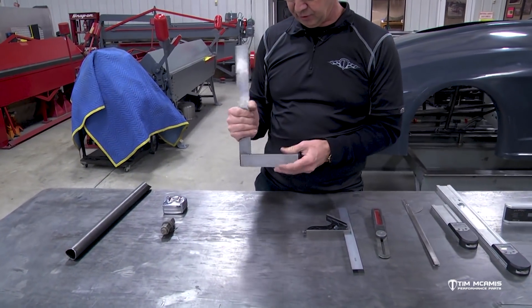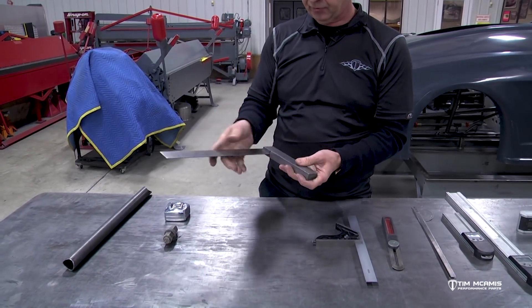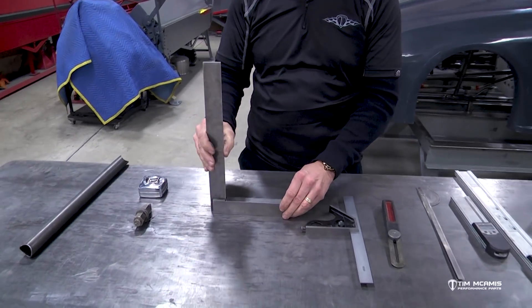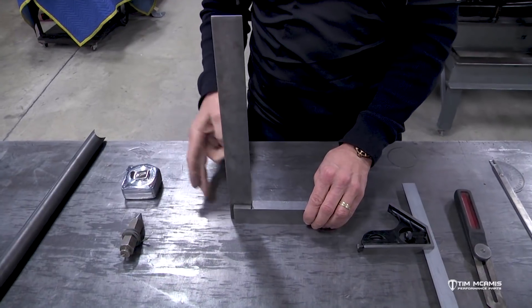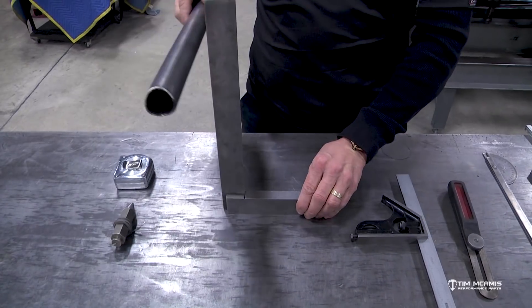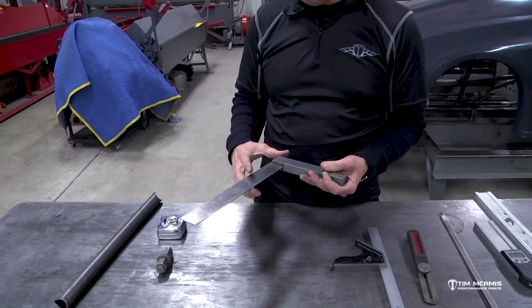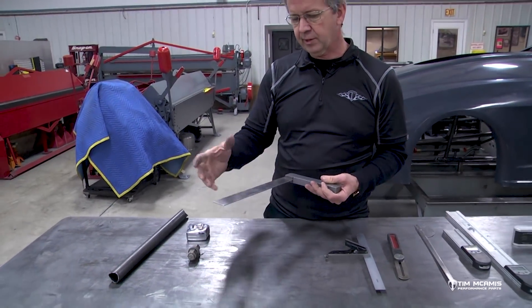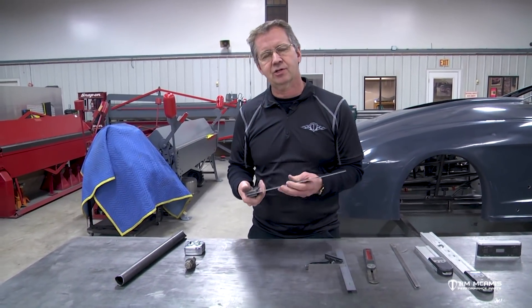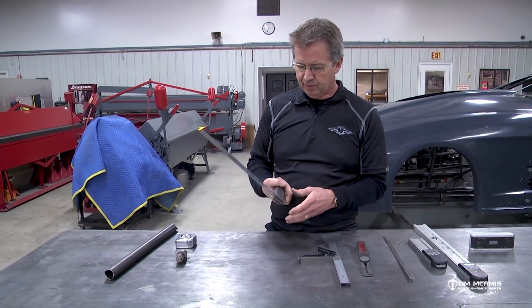Then you move up to a machinist square. It's called a machinist square because it's precision ground on this edge and this edge to be 90 degrees, and it's got a nice wide base so it'll set on the table easily. You can slide it over against a tube and get a good number off of it and it'll stand up on its own. We have these all the way from 4 inch up to 18 inch.